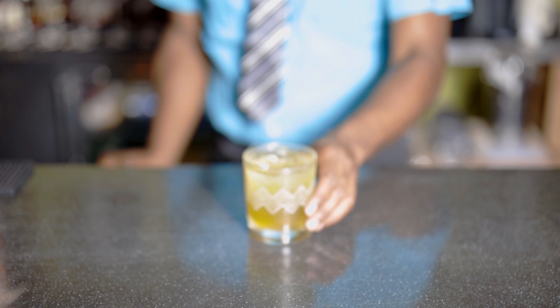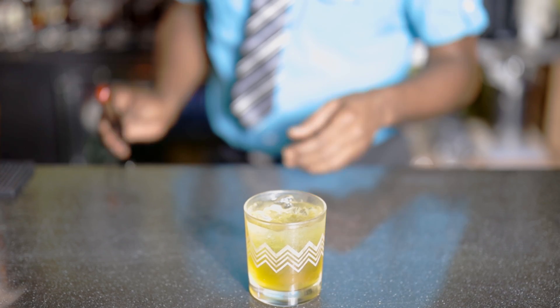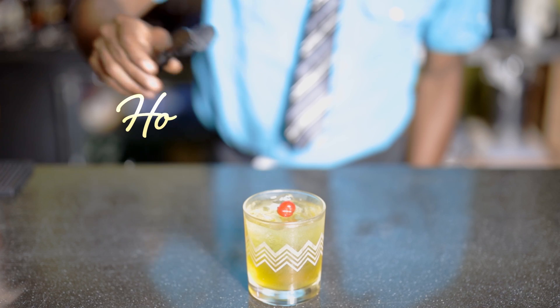And Maraschino cherry. The Honey Drew 2016.